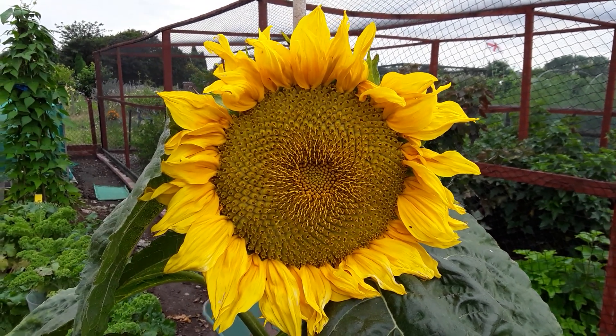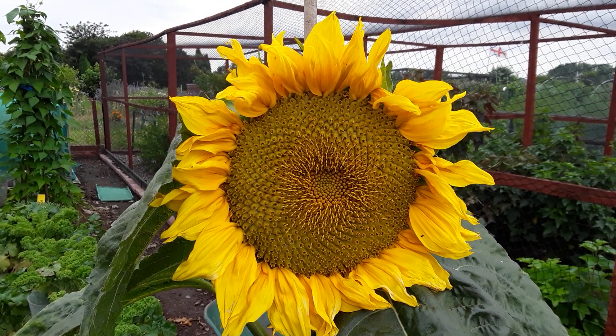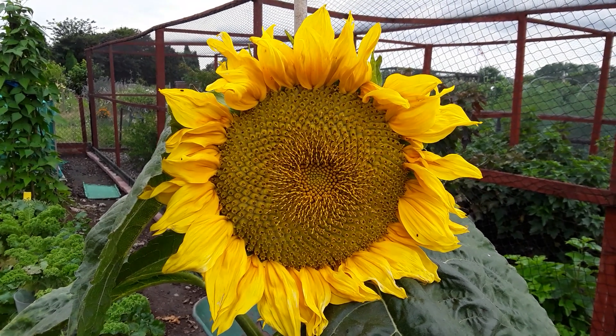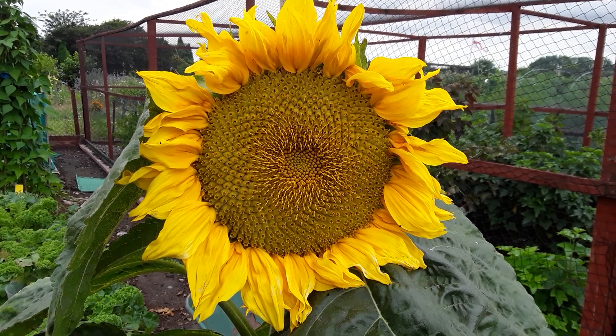Welcome back my gardening friends. This is one of the sunflowers from the bird food seed number two, and they've given a good display. It's just a pity they weren't a different color, but I'll be doing some seed saving from these later on.